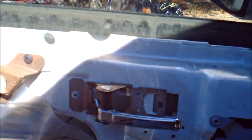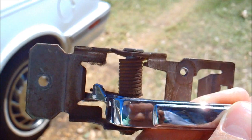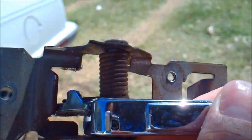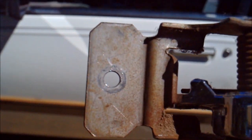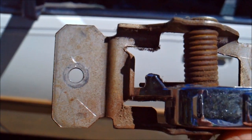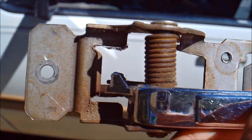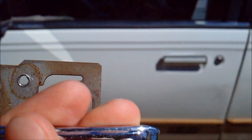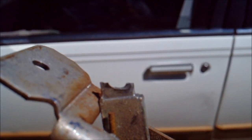After taking the handle off, there's a rivet in here that you'll need to drill out — that's what holds it on this side. The other side just slides into place. You can see the broken end right there — that's what holds the bar that actually opens the door.